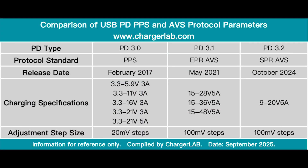The main differences between PD 3.0 PPS, PD 3.1 EPR AVS, and PD 3.2 SPR AVS lie in the voltage range, adjustment precision, application scenarios, and power delivery modes. During the PD 3.0 era, PPS was designed for mid to low power devices like smartphones, allowing tuning of voltage in 20mV steps and current in 50mA steps within the 5 to 20V range for efficient direct charging. With PD 3.1, the EPR mode and AVS protocol expanded power output to 15 to 48V and up to 240W.